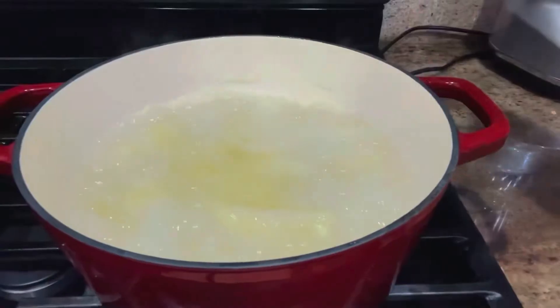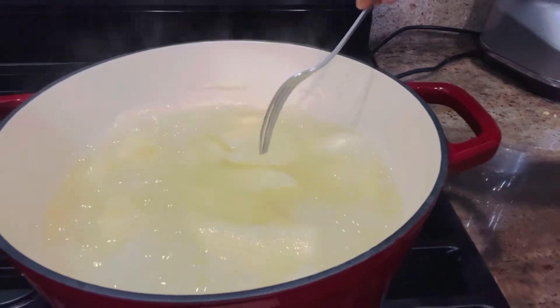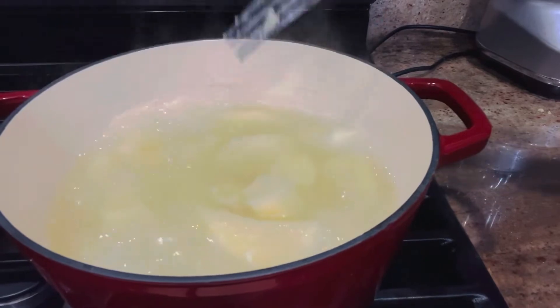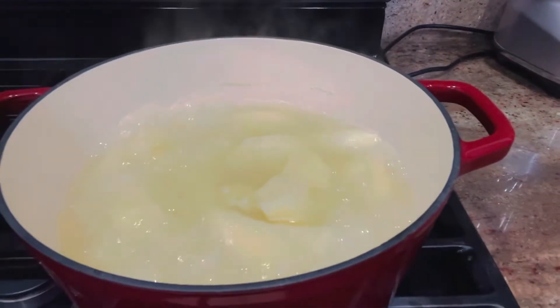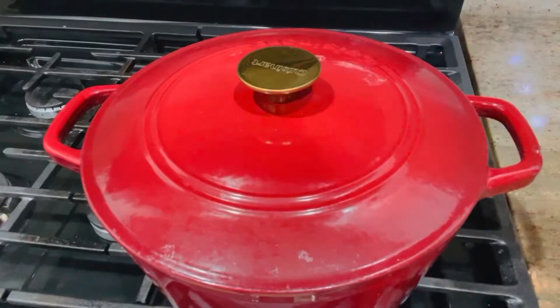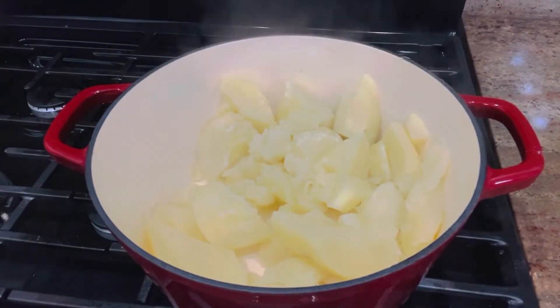Now I'm checking if the potatoes are cooked. When I put the knife through, it went through smoothly — that means they're done. I'm going to pour the water out. I decided to leave the potatoes in the pot because I want them to stay hot, which will help make them fluffy.